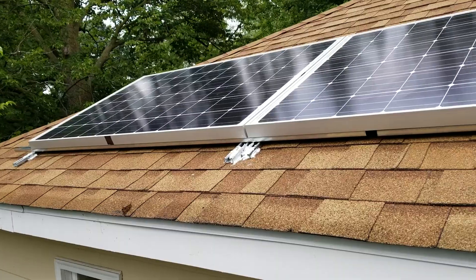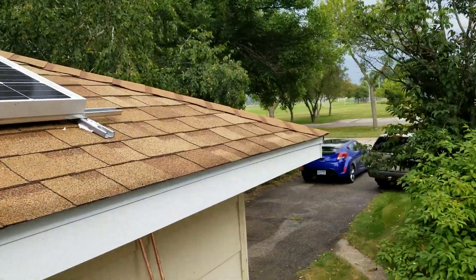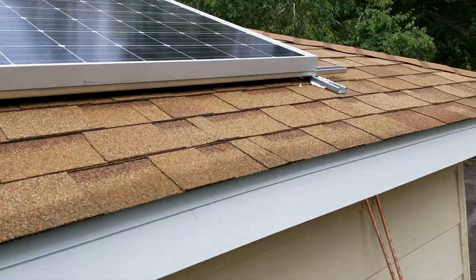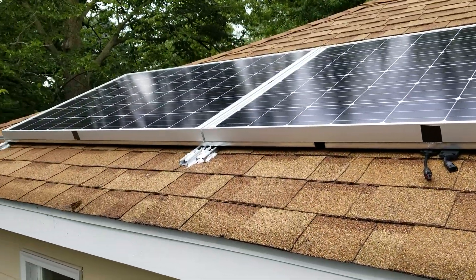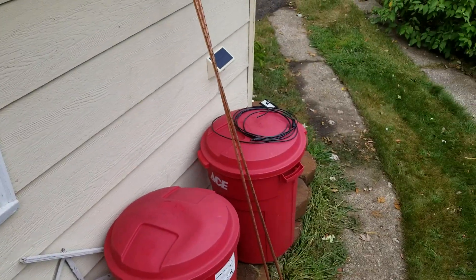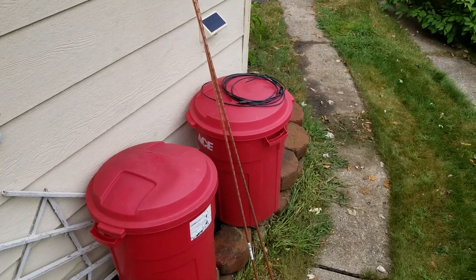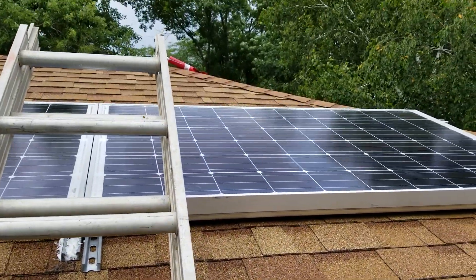A whole bunch of caulking will go right there. We are good — the sun is coming out smiling! Hi mom! That's the ground rod right there; we're gonna be coming from this side, or any of the sides. Right there — two ground rods, see that? We're going to be doing pair grounding, or bonding. Thanks for watching — like and share!